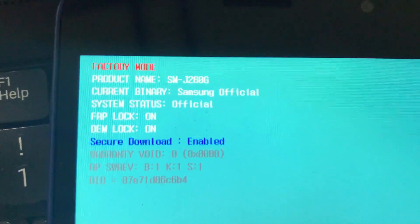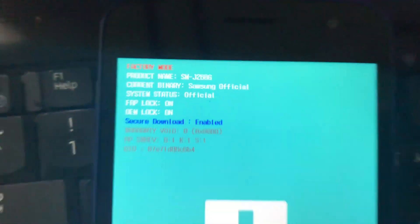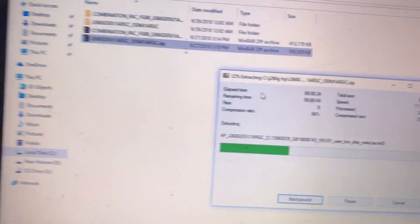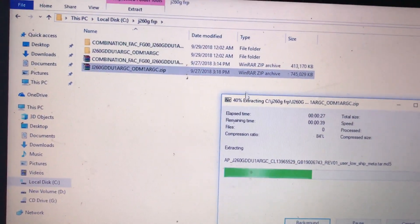We are going to make a new awesome unlock method. Watch this till the end. If you like my videos, please subscribe to my channel.